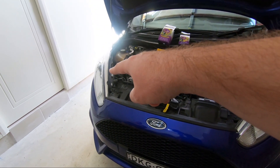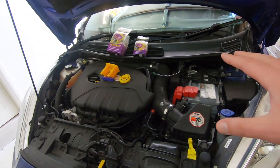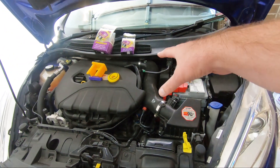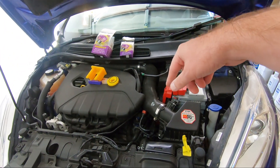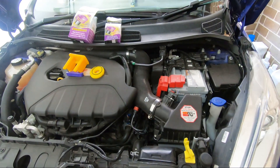We need to remove that headlight and just move the coolant bottle out of the way, and on this side we're going to remove the air box and the intake pipe, and hopefully we can get enough access without removing the battery — but we'll see how we go.